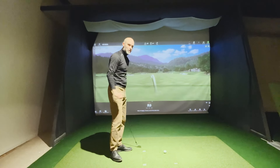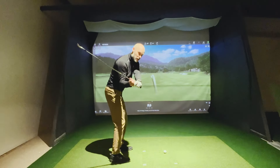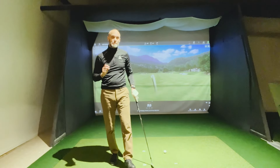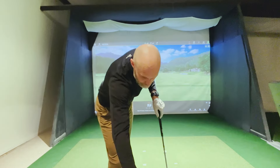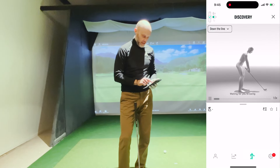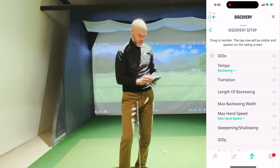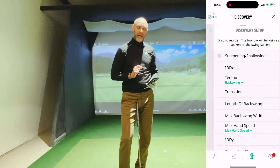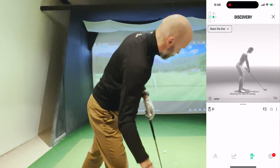They're cutting across it, hitting it too steeply, getting inconsistency. If you're one of those, you want to see the club shallow a little bit more and wait for the strike to come automatically. I'm going to hit a normal six iron and check my steepening/shallowing measurements. I go into the Wiz app, choose discovery mode, choose my six iron, then drag and drop steepening/shallowing to the top — that's the voice feedback I'll get and the number I'll see at the top of my screen underneath the avatar.